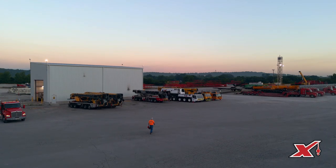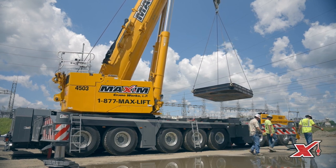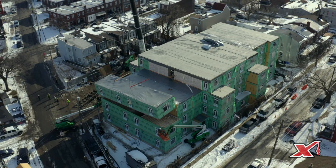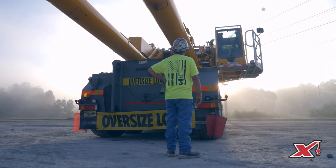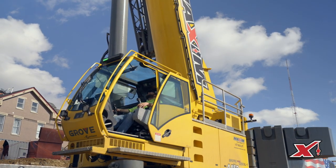What I enjoy about all-terrain cranes is they have a great ability to cover a lot of different types of jobs. They can cover anything from setting a small generator on a job site to building tower cranes and reaching out over 300 feet across a job to set a large piece. They look awesome on a job site, they have a great stance to them, and they're a lot of fun to operate.